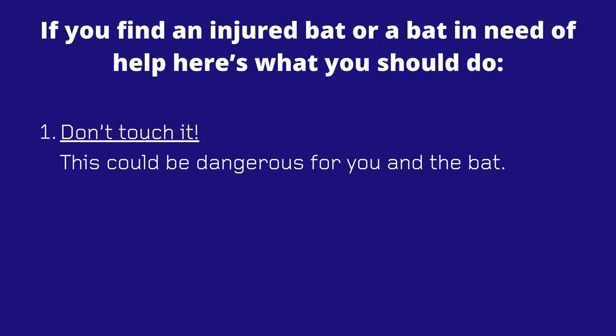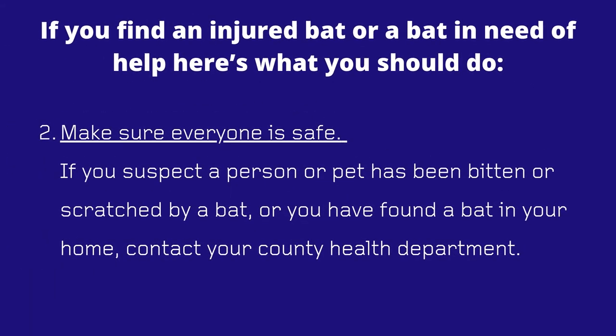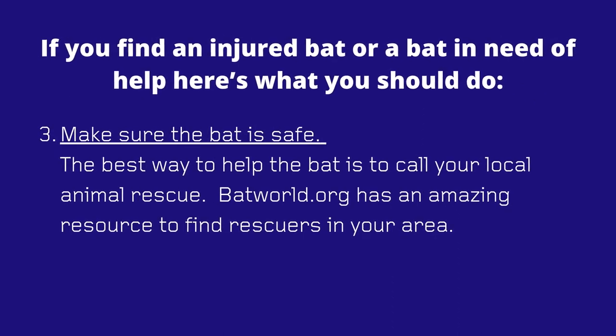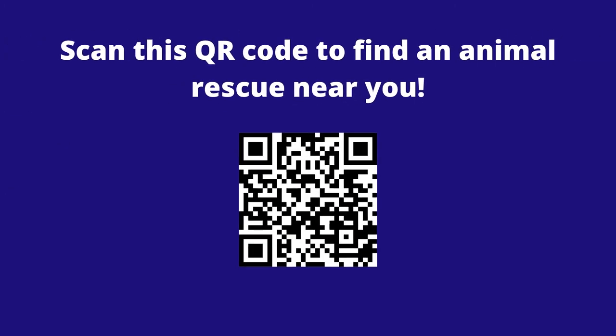Thank you for watching this episode of Backyard Bat-tivist, brought to you by Bat Conservation International. I hope that this activity helped teach you about the amazing flying abilities of bats. Bats are generally great flyers, but sometimes they can get injured or confused and accidentally come into human spaces. If you find an injured bat or a bat in need of help, here's what you should do: Don't touch it — this could be dangerous for you and the bat. Make sure everyone is safe. If you suspect a person or pet has been bitten or scratched by a bat, you should contact your county health department. Make sure the bat is safe. The best way to help the bat is to call your local animal rescue. Batworld.com has an amazing resource to find rescuers in your area. Scan this QR code to find animal rescue near you.